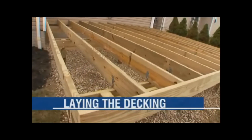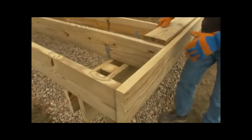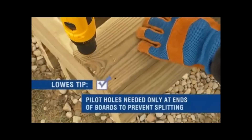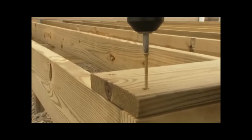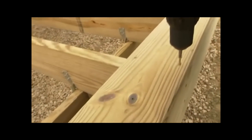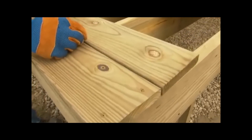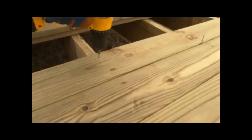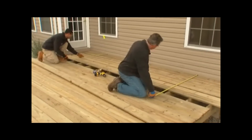With the frame finished, decking is next. Starting near the yard and working toward the house, place the straightest decking plank flush with the rim joist. Drill two holes about one inch from the edge of the planks through the rim joists, then drive screws — two in every joist — along the entire plank. Position the next plank against the first, using nails to set the space for drainage.